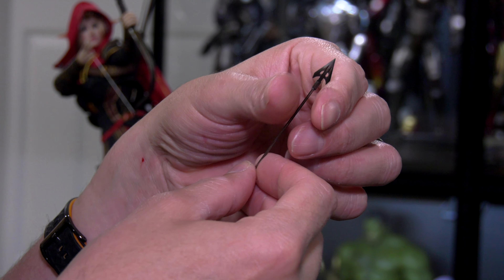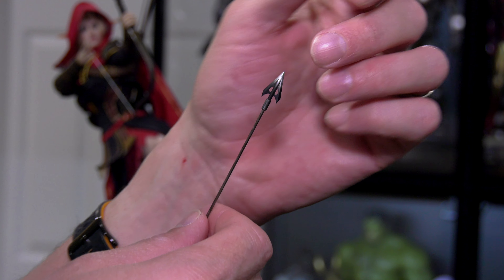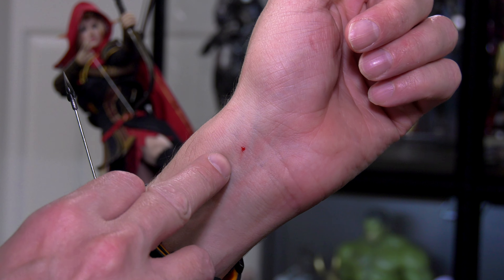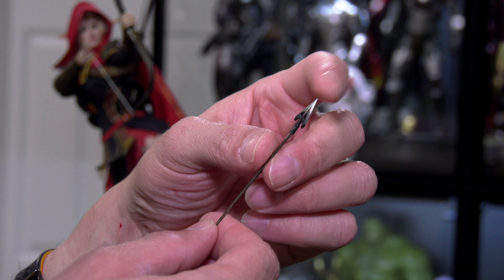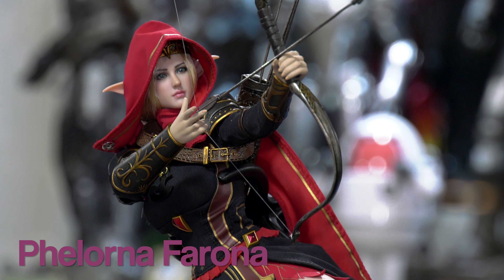Remember those die-cast arrows? One of the arrows fell and I went to grab it, and it stabbed me — I think it broke my skin. What should have been maybe 30-40 minutes of filming took two hours total.